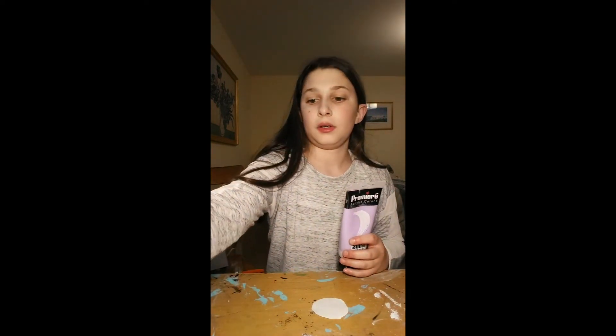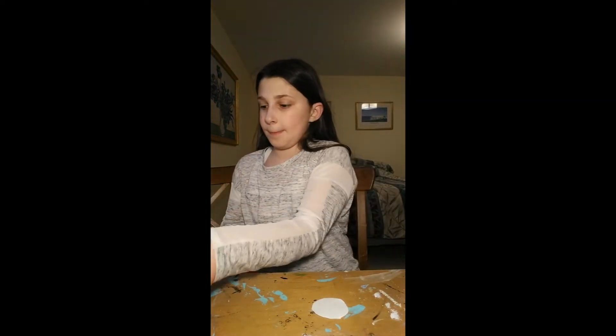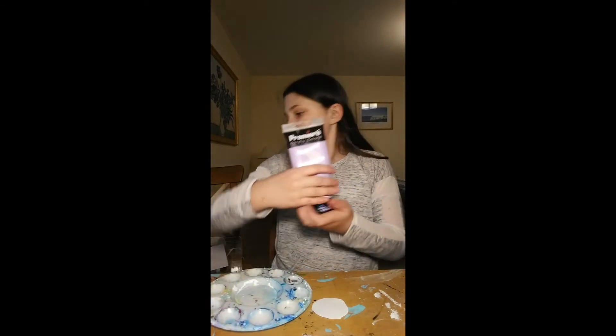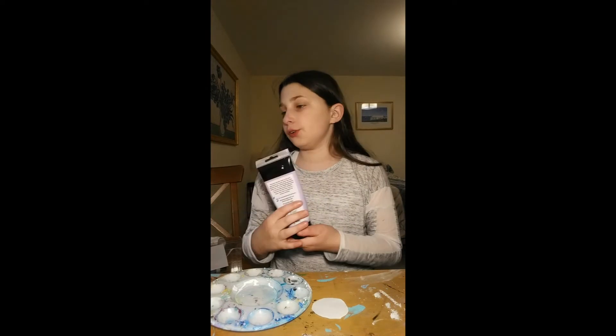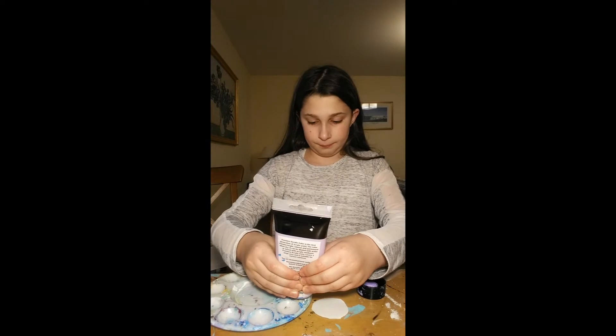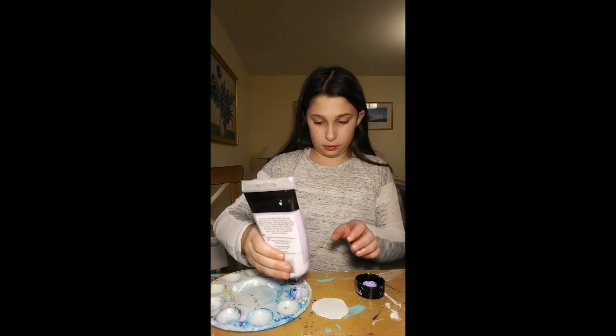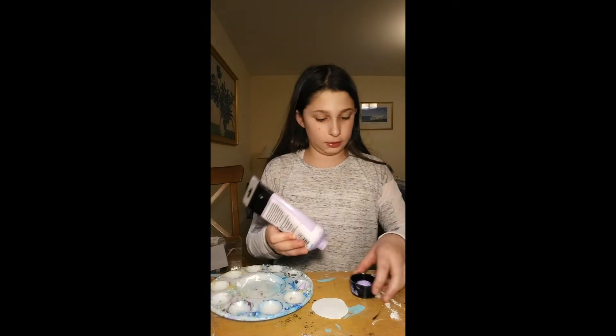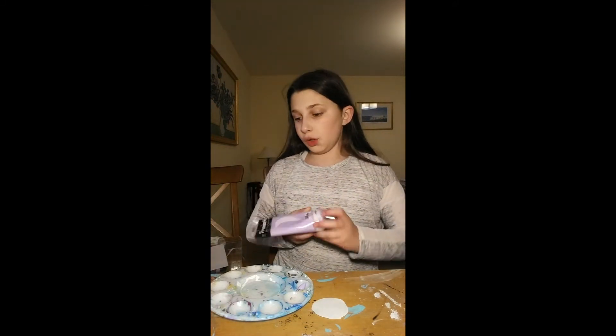You really don't need a lot. I'm just putting it on a palette because that's what I have, but you can use a paper towel or a napkin or whatever. That's really all — I probably took too much anyway.